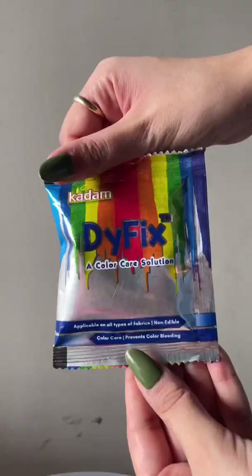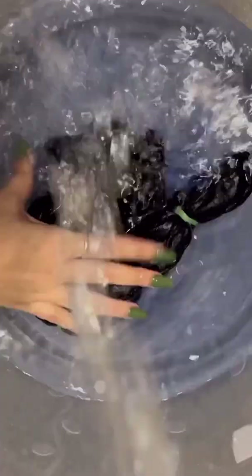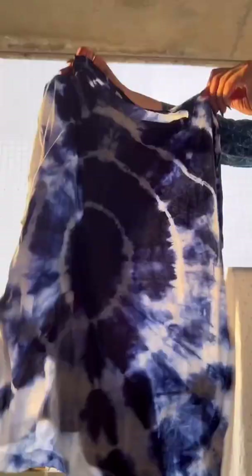Then transfer it to a bucket of dye fix solution and keep it in for 12 to 15 minutes on a timer. Then wash it under tap water, and our t-shirt is ready! I absolutely love the design.